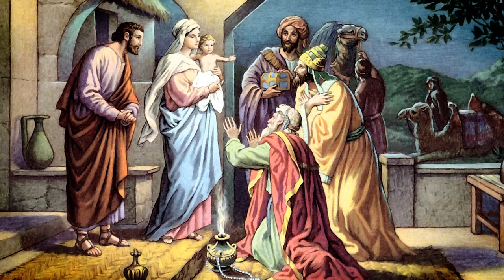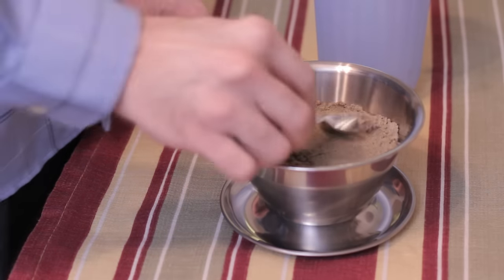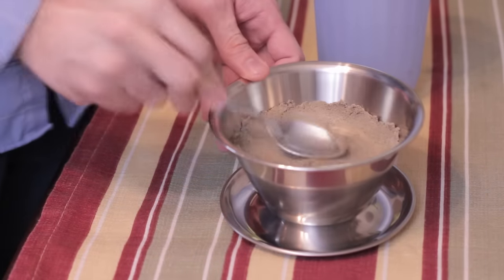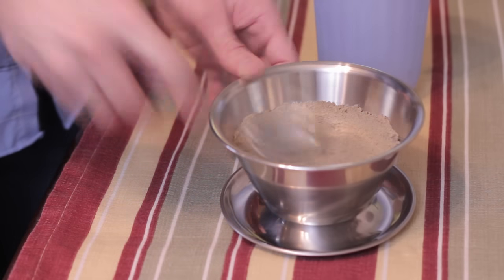To burn your own frankincense and myrrh, fill a heat-proof container with about 1 to 2 inches of sand. The sand will help dissipate the heat so that the incense burner will not get as hot.